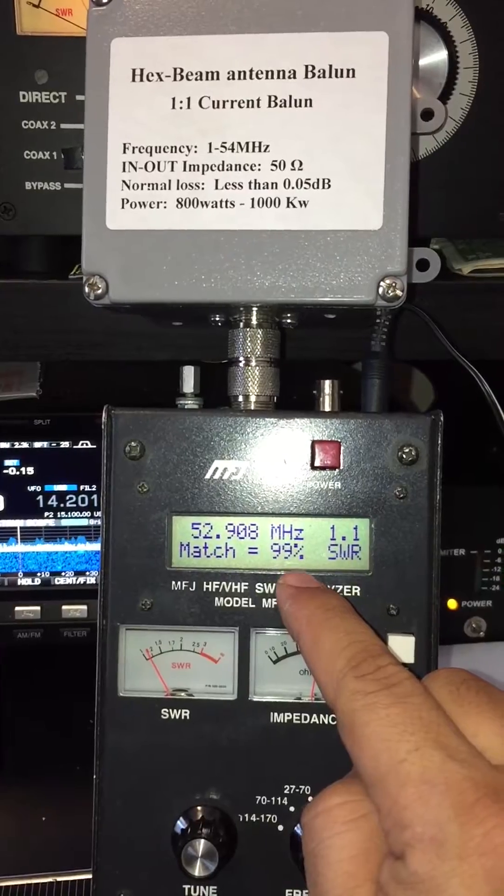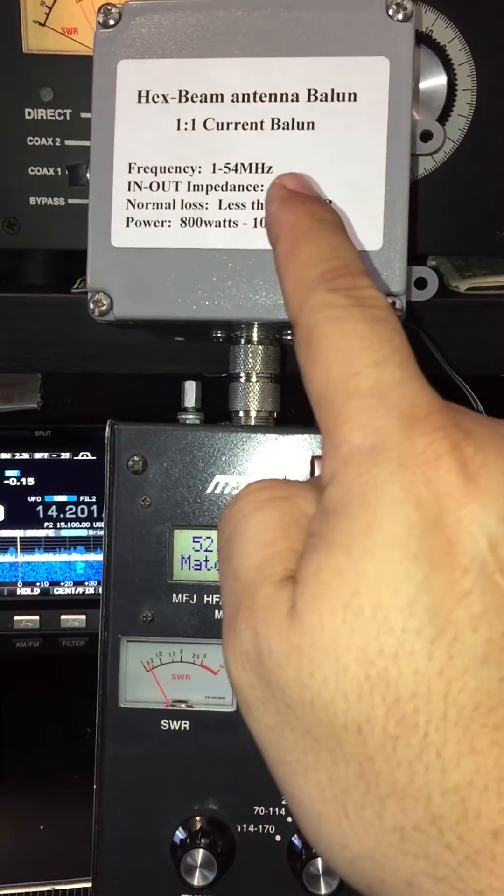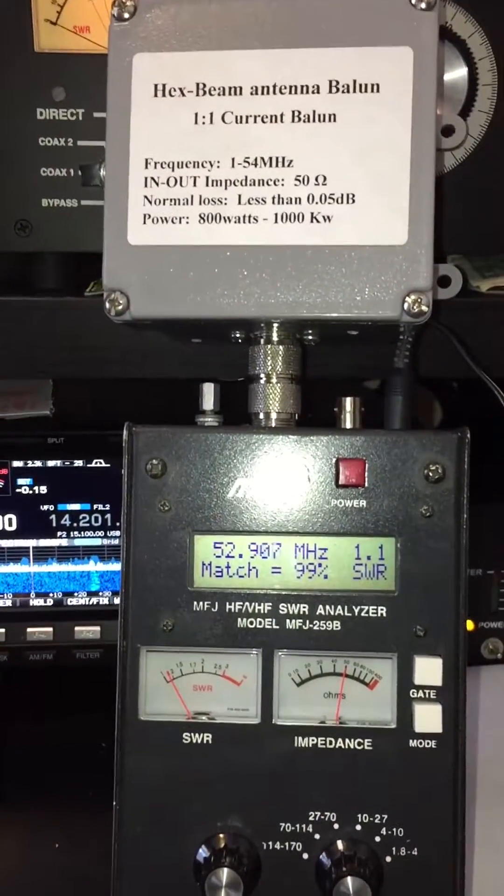99% efficiency even on 6 meters. So this is a perfect balance for a hex beam antenna. Great, thank you. 73.